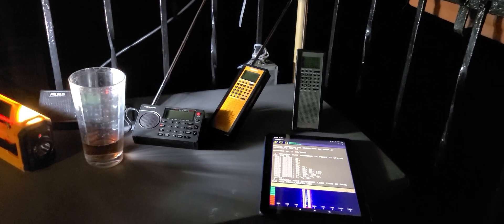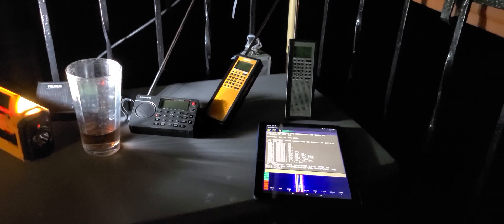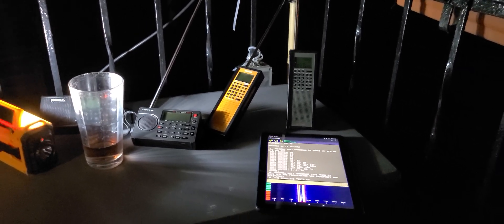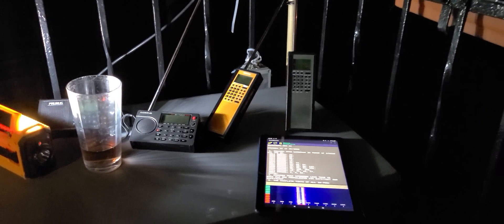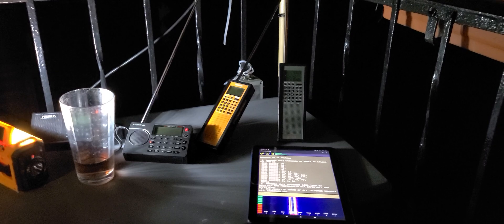Hey guys, welcome to this shortwave radio channel. Tonight I'm having fun with radios. This is the reception of Iqaluit Navtex marine weather from the Arctic, from Iqaluit, Nunavut. And as you hear, the signal is really strong, and it's only on the telescopic antenna on the Countycom GP7 SSB here.